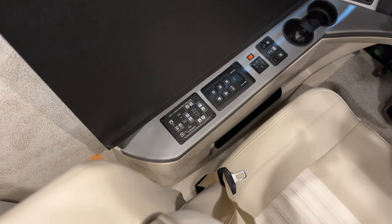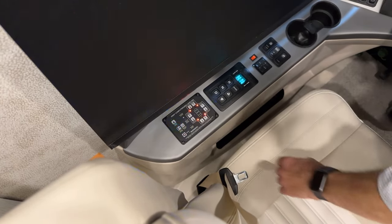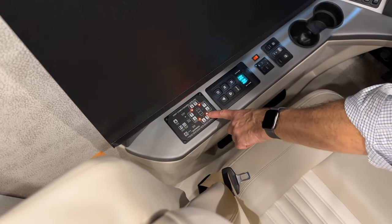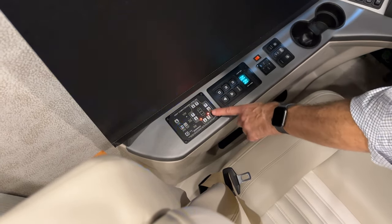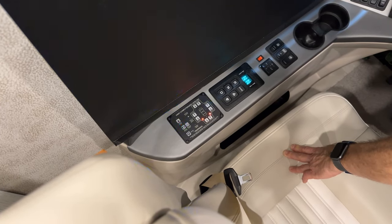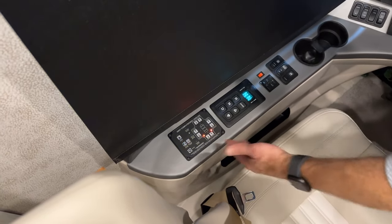To retract the jacks, turn the key back on and press Auto Store — you'll see the LED light flashing. All jacks will come up and retract. When each jack is fully retracted, its red light goes out. Once all jacks are fully retracted and all red lights are out, turn off the key.